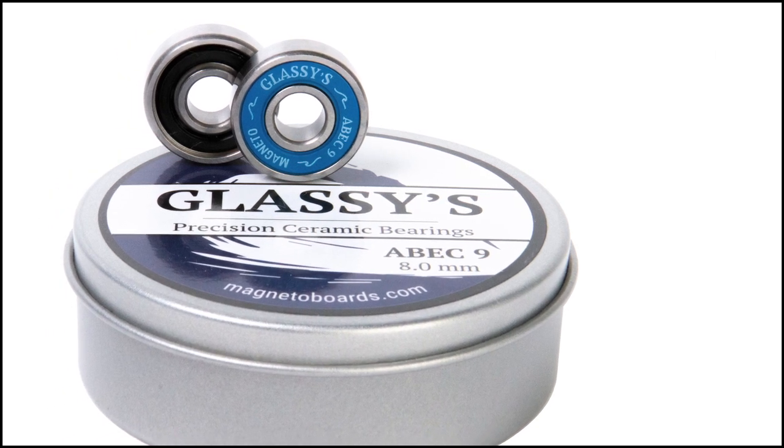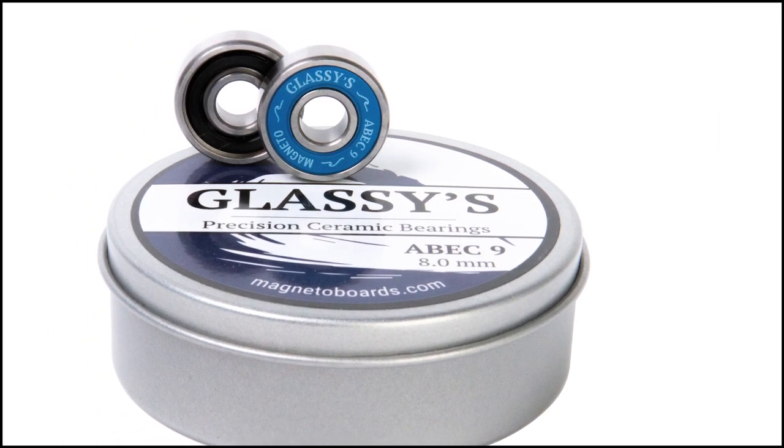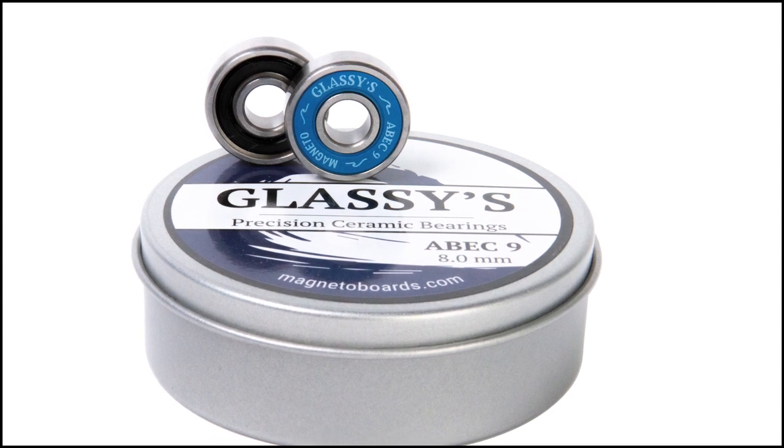The new Glasses bearings from Magneto. High performance, precision ABEC-9 ceramic skate bearings.